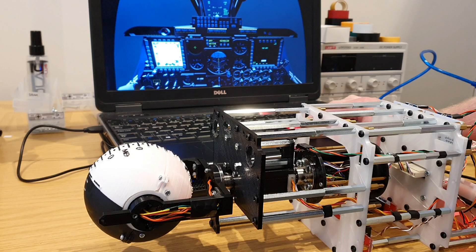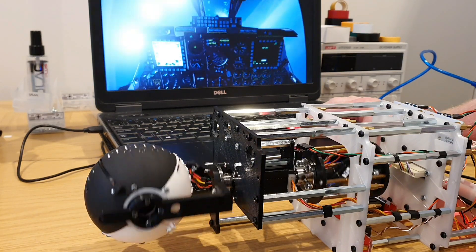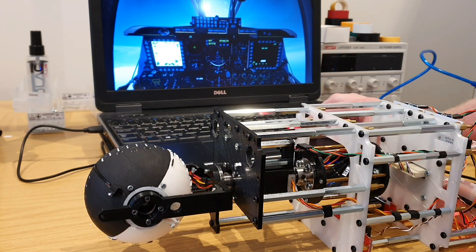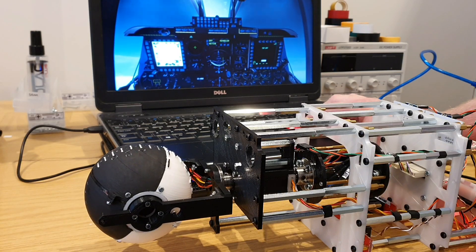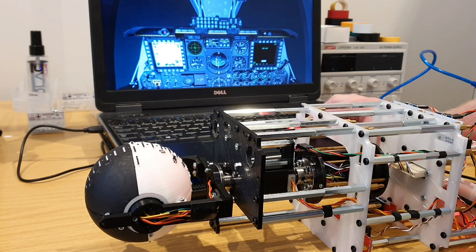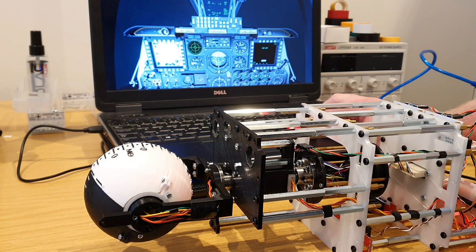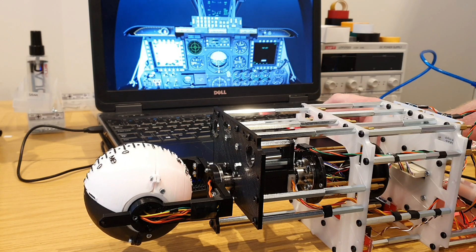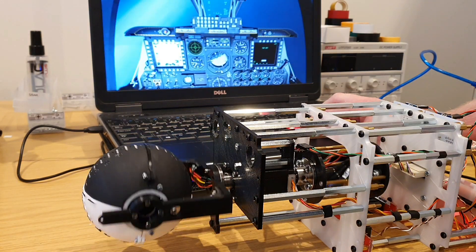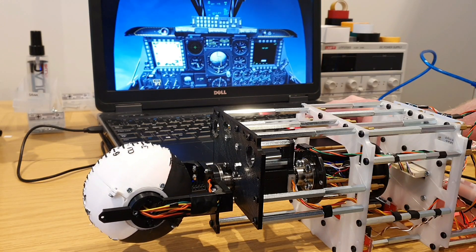This testbed has both pitch and roll. Happy with that. So that's the first of the three key design areas finished.